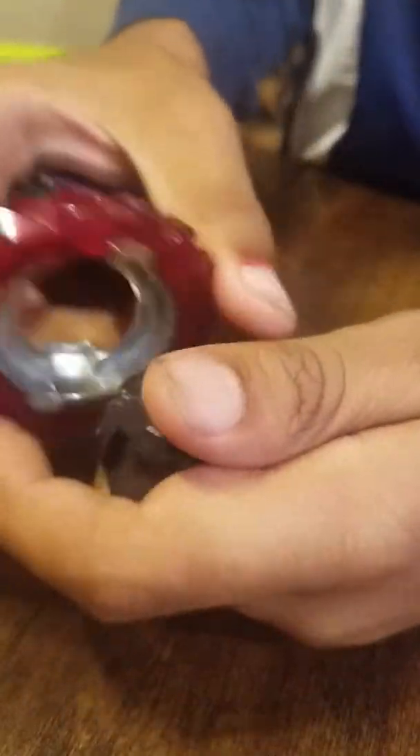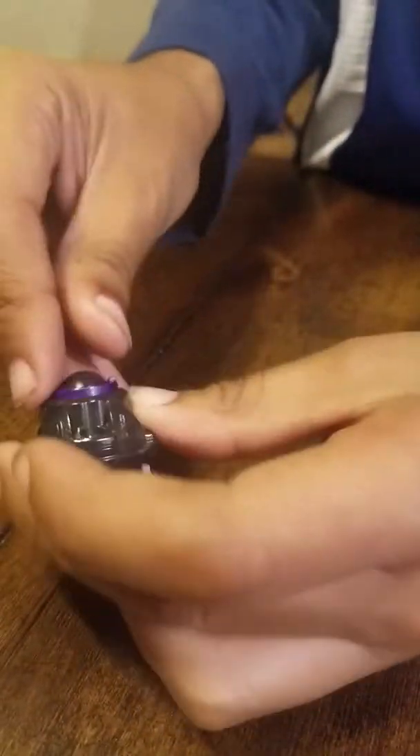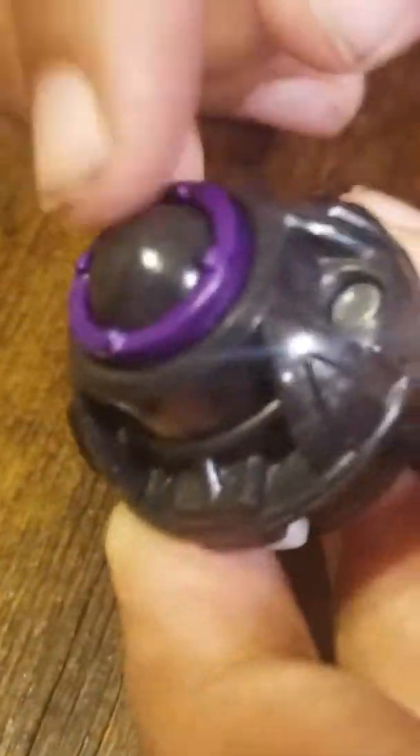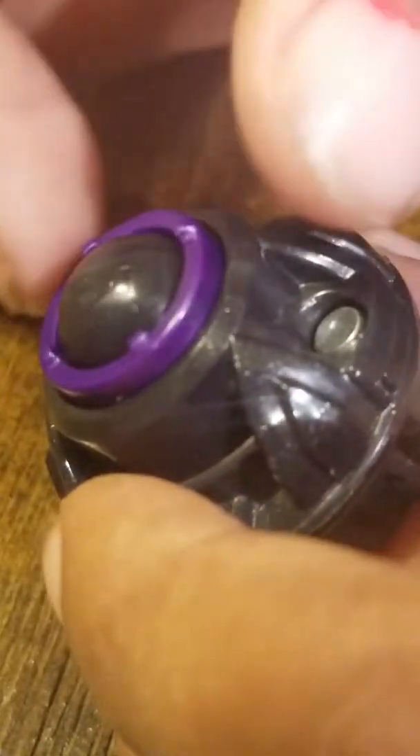It also comes with a Tattooed frame, another frame, and a frame that nobody knows the name of — at least I think so. And one of the best drivers ever: the Atomic driver. As you can see, the Atomic driver has an inner performance tip where this gray ball can move around, and so does the purple part. It's pretty cool.